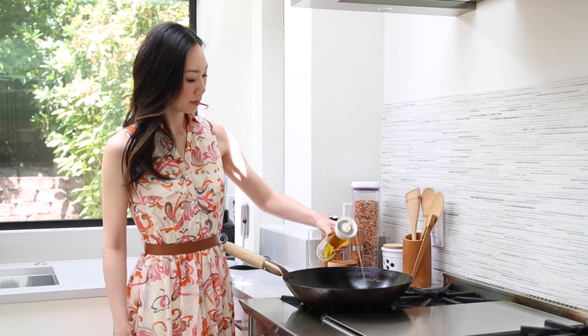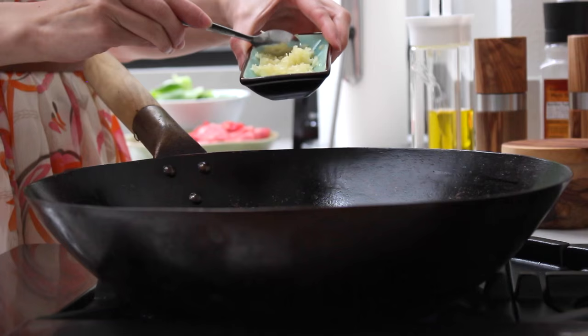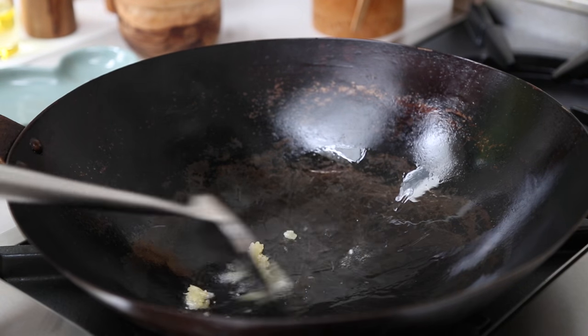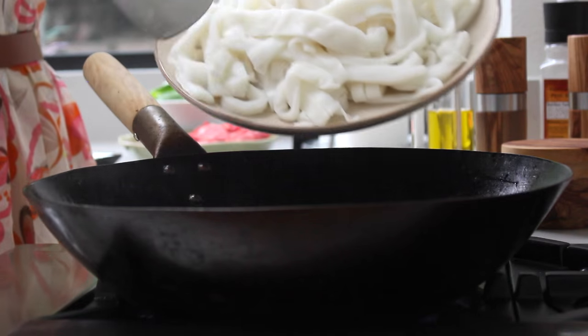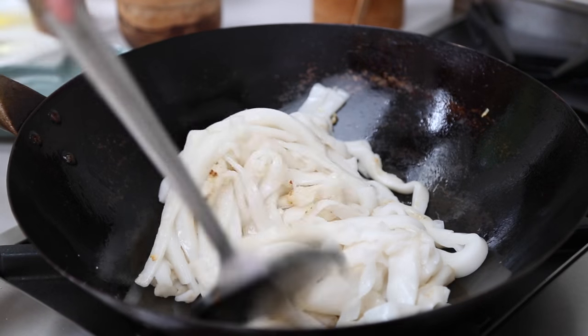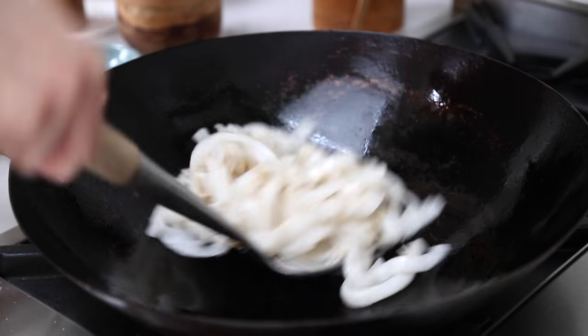Next, add a bit of oil to your wok and swirl it around for even cooking. Add one-third of the minced garlic, saving the rest for later. We're going to cook the main ingredients separately to prevent the dish from getting soggy or overcooked. Start by stir-frying your rice noodles until slightly browned, then remove them from the wok and set aside.